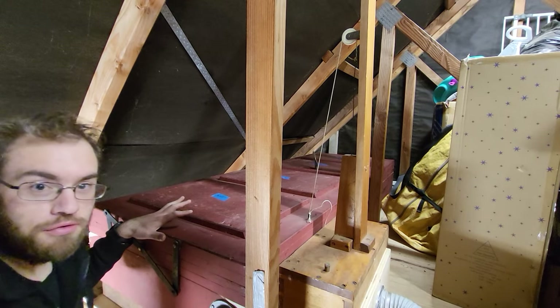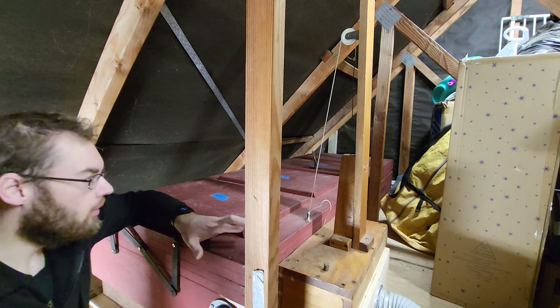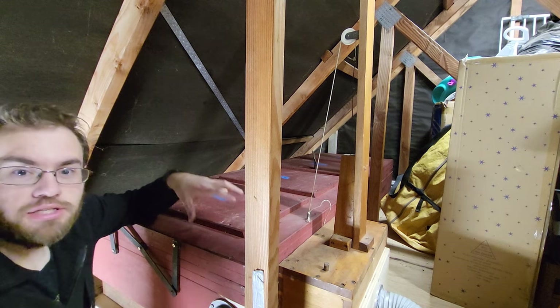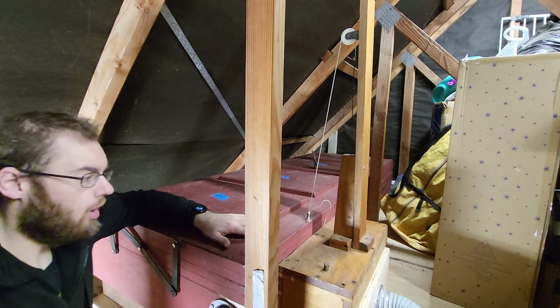These are the bellows for the organ, also known as the reservoir. This is where the air comes in from your blower and gets regulated to the correct pressure so that it can feed the rest of the organ pipes.